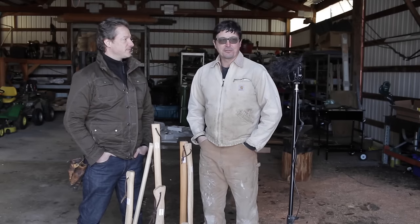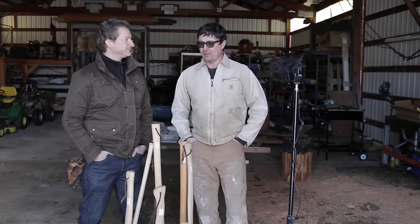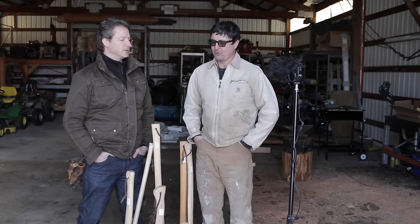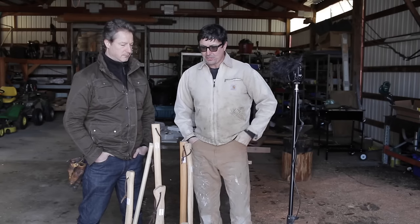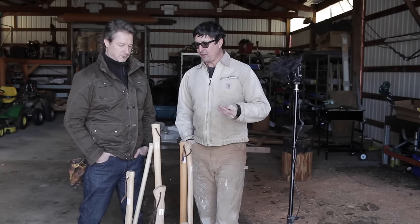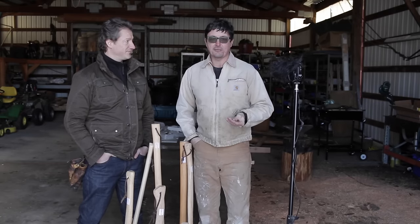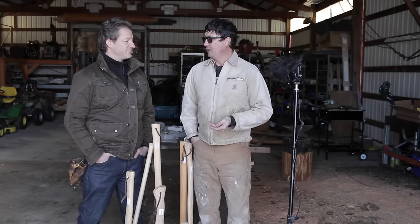So if you don't know already, Alan, my good friend, you're a big axe guy. You do a lot of axe restorations, know your way around it. So I was really curious to get your take on these, and you haven't seen them. So let's take a look at them, go through them. And this will be kind of nice because one of these we're going to give away tomorrow.